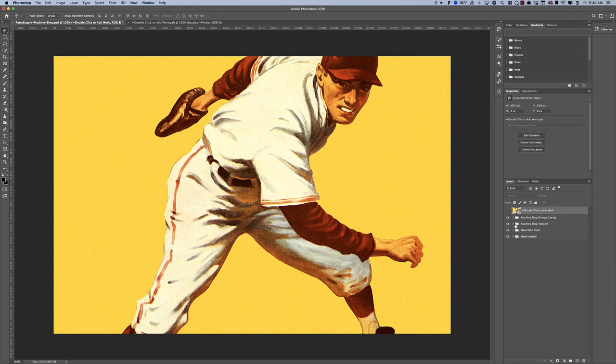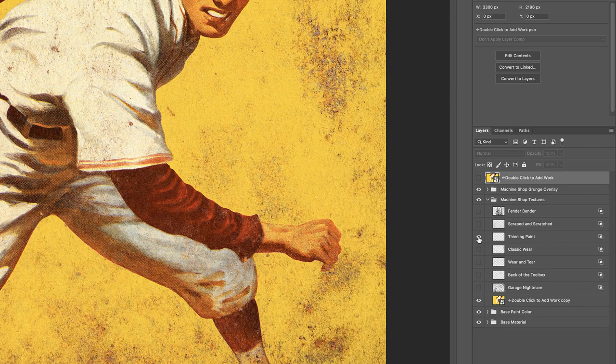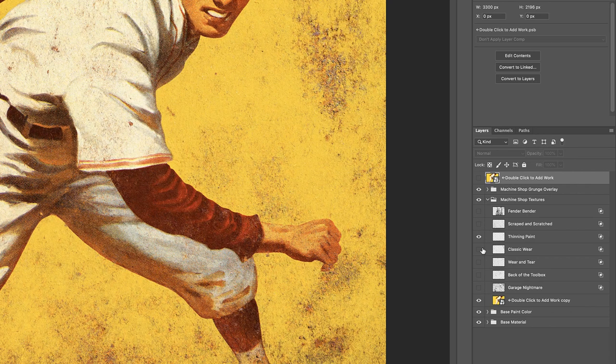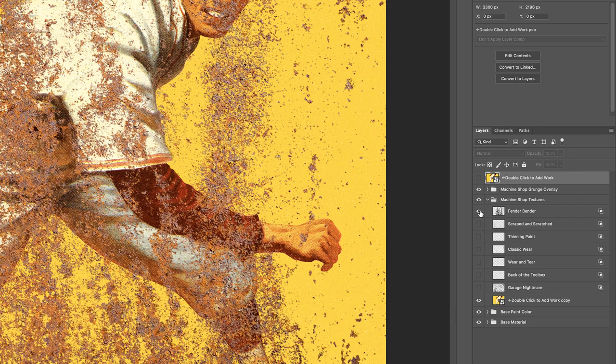So let's turn on a couple of these. Let's say we wanted to have a thinning paint maybe — Garage Nightmare, that's intense. It's really up to you how intense you make it. We have some really soft ones, just like scraped and scratched, and we have some really intense ones like that.